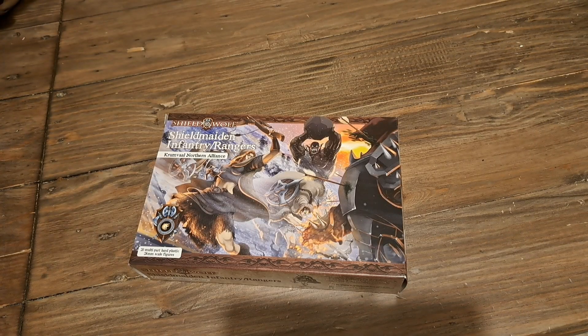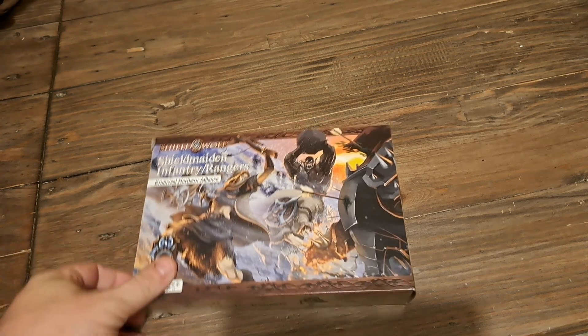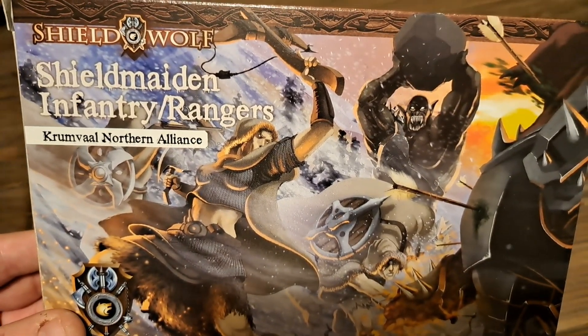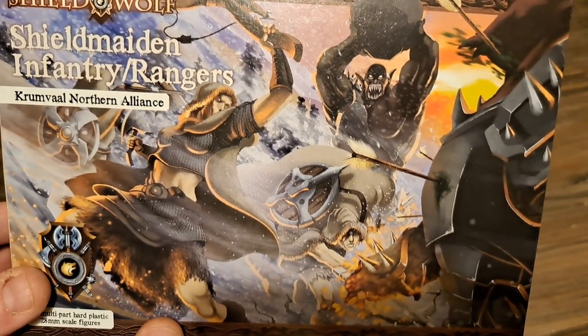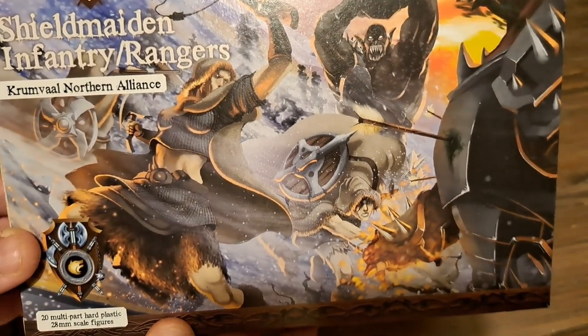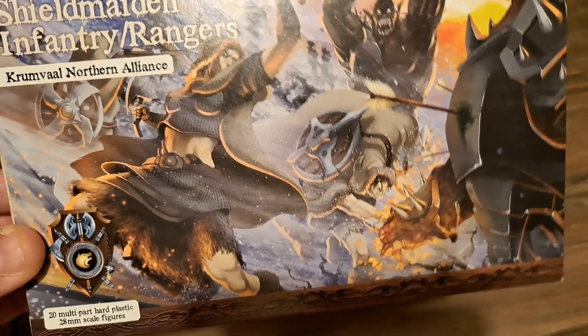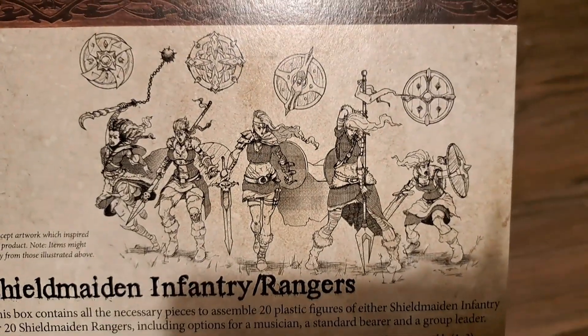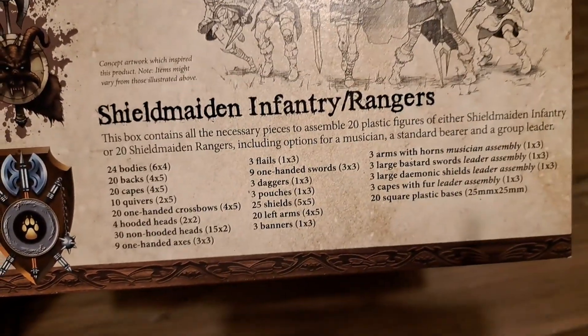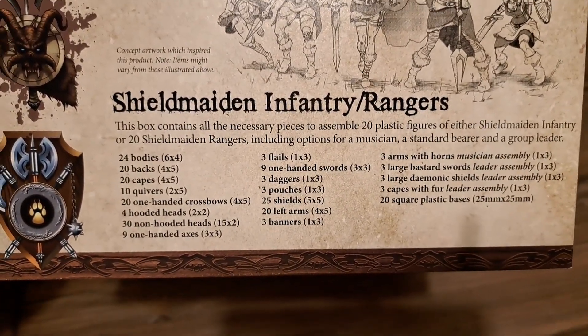Hello everybody and welcome back to Black Dice Gaming. Today we're going to be looking at some Shield Wolf miniatures - this is the Shield Matens. They make either infantry or the Rangers. Some amazing box art there. There's enough parts to make 20 models in the 28 millimeter scale. Flip over, we've got some lovely illustrations and then a full list of everything that is contained within the box.